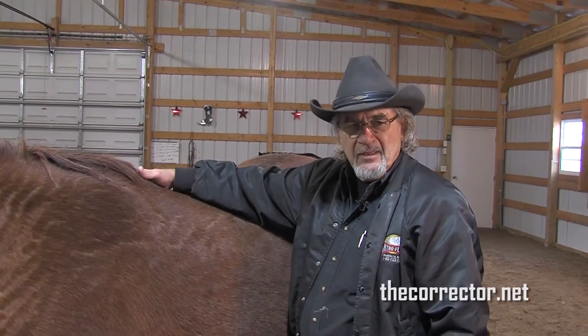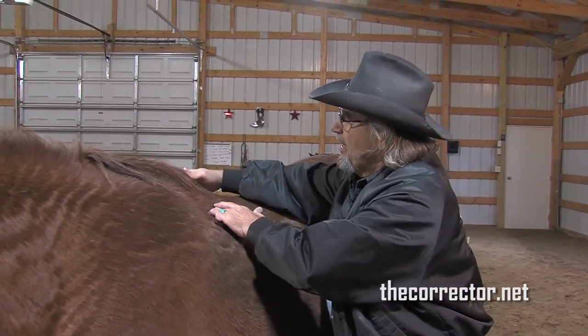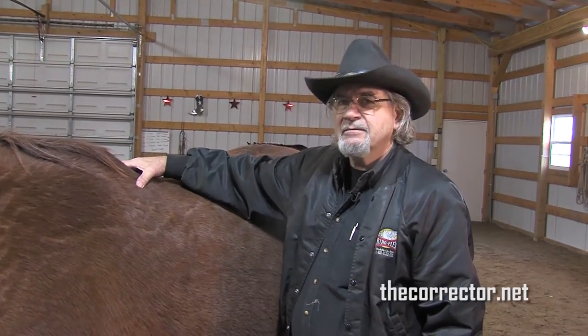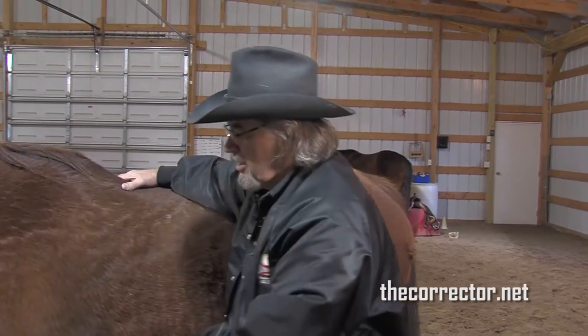The amount of soreness in the trapezius here is about a three on the scale of one to ten — not too bad. It's from pinching of the saddle, the saddle tree itself having too much contact right here.